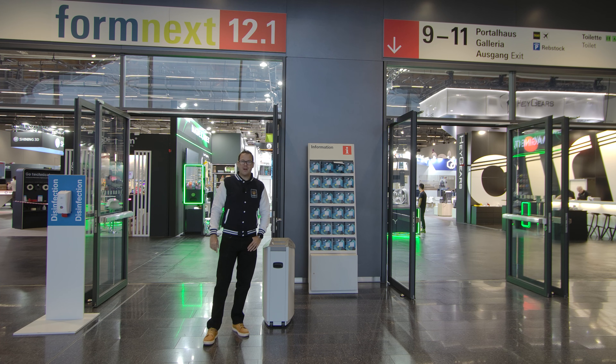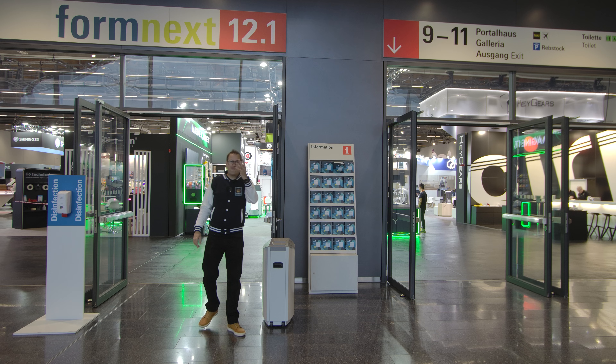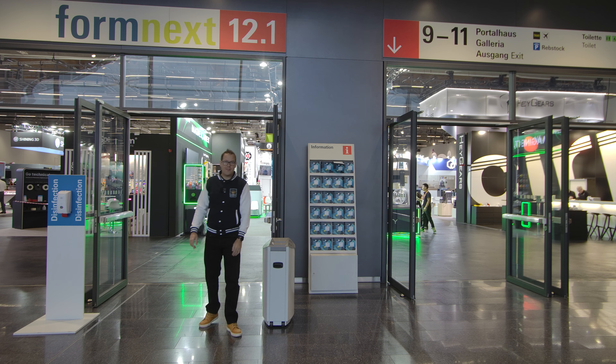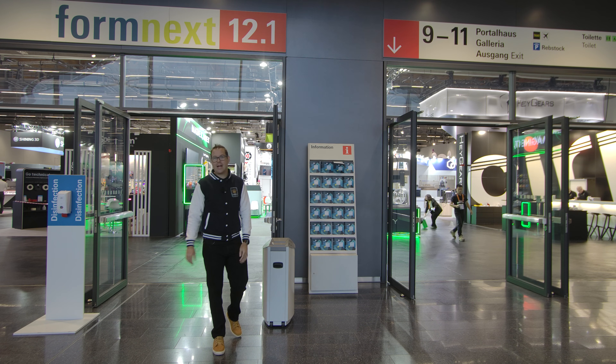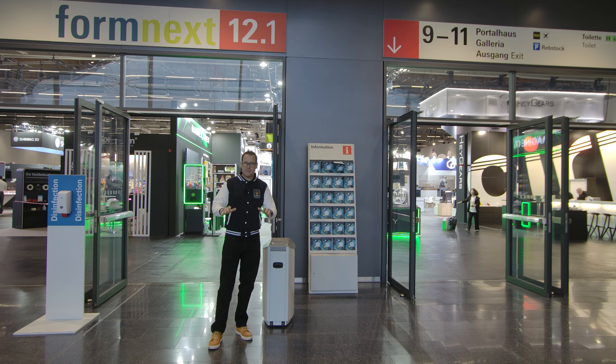Hello guys and dolls, welcome back! We are at Formnext 2025 — this is our fourth year here at the largest 3D printing and additive manufacturing show in Europe. We've got lots of exciting stuff coming up, stay tuned.